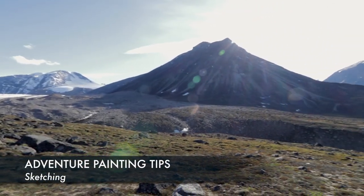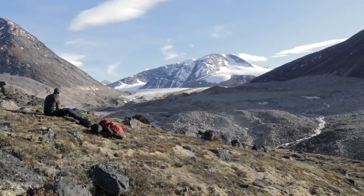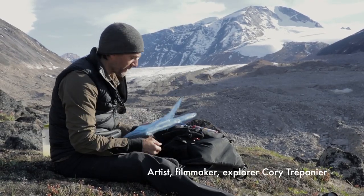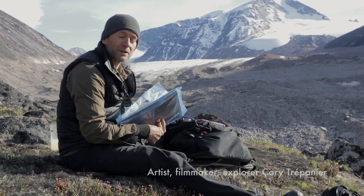It's a beautiful day up here in the Canadian Arctic, about day six of my Asgard expedition to paint in Aiwetuk National Park. 14 days of painting and sketching, so I thought I'd share a few things about how I go about doing my creative work in the field.